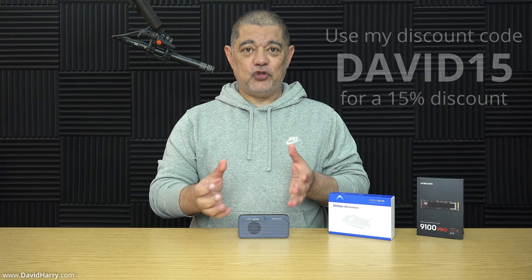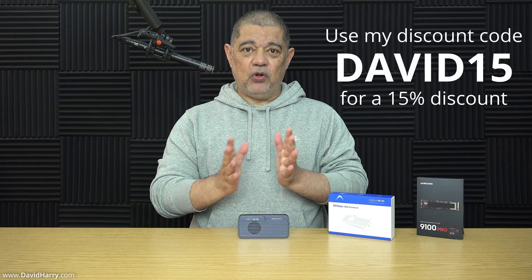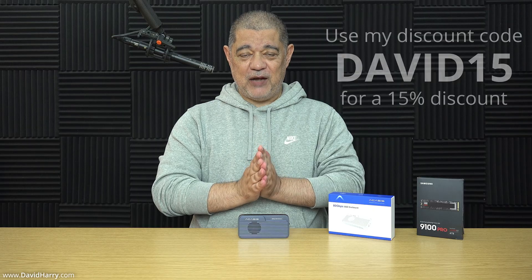Now if you watch this video further down the line and that discount code is no longer available, then just use my discount code which is DAVID15 and that will give you a 15% discount. However, just to be super clear, don't use my discount code right now because there's a 20% one which will get you more money off.